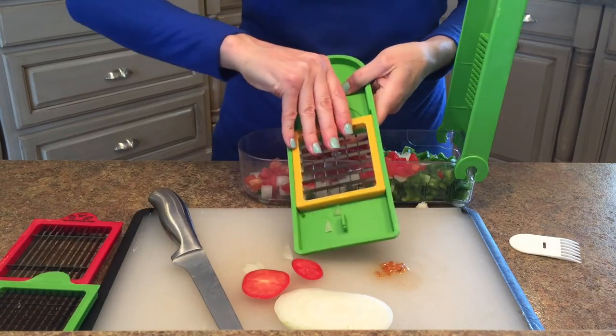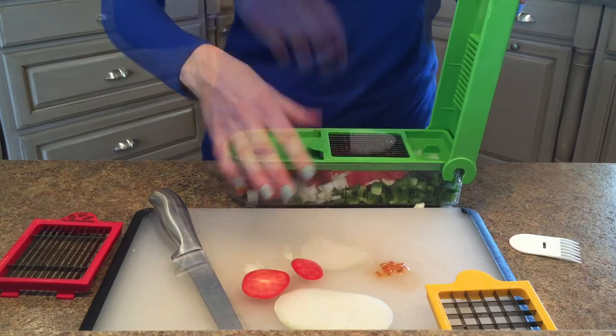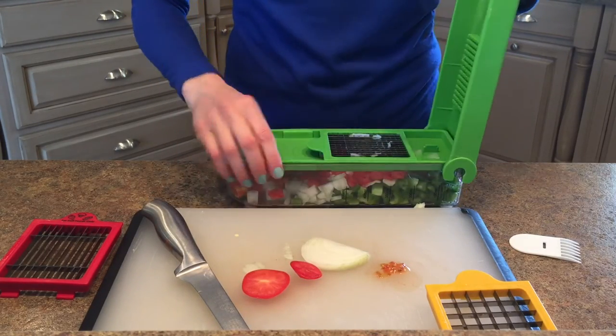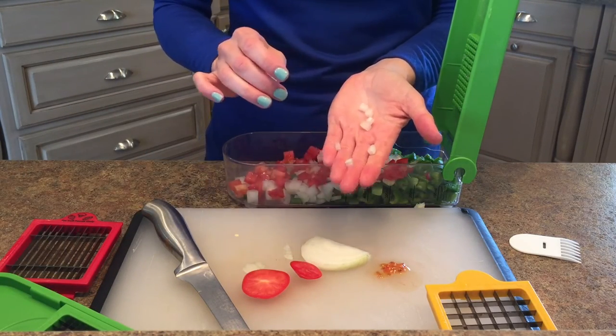Let's pop in a smaller screen and see how it does, especially if you're making small, fine onion. Some people are really picky — they don't like too much onion in their meal. Since it's smaller squares, it's going to be a little more effort to push down. Look at that — isn't that awesome? How small that dices up for you.